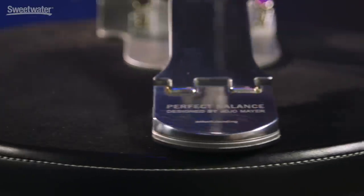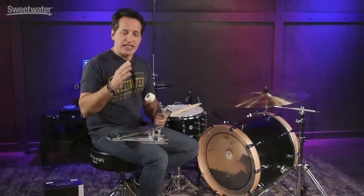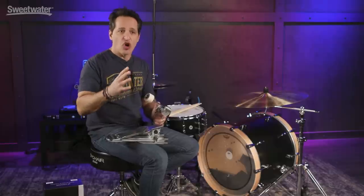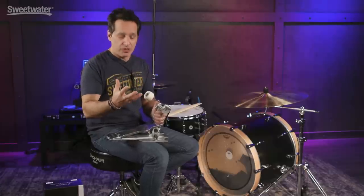Jojo along with the engineers at Sonar came up with this fantastic pedal. Over the past 20 years or even more, Jojo collected every pedal on the market just about, just to find the pedal that fit his foot and his playing style. None of them really spoke to him — he could play anything, but the pedal still wasn't exactly what he was looking for. A lot of the pedals he used were old vintage pedals from the 40s, 50s, and 60s. That's kind of where his feeling started, the base he was building from.